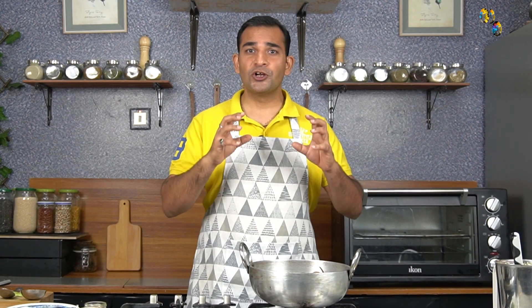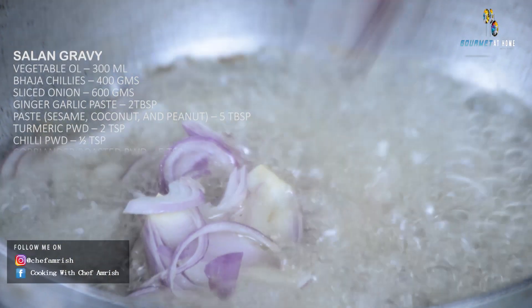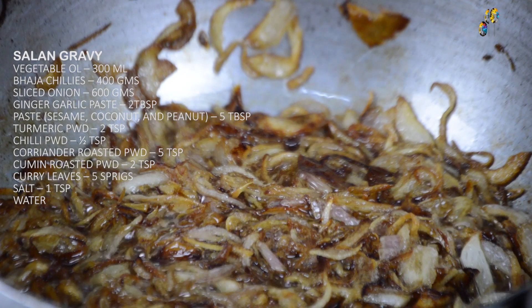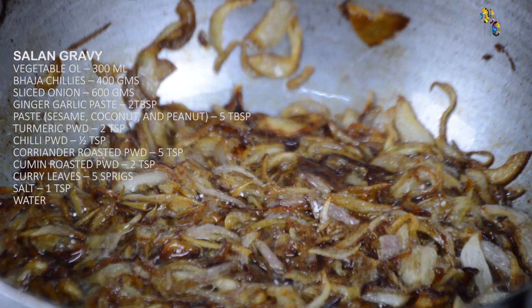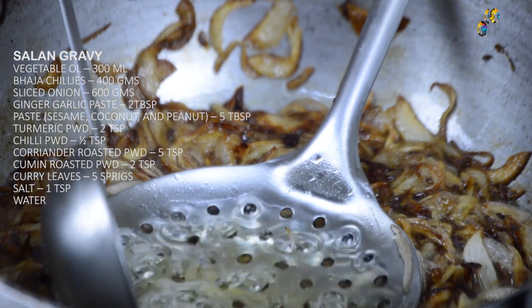The dish of mirchi ka salan got a complete makeover during the Asif Jah dynasty. In terms of textures, flavors, and aromas, the dish got more refined and got a more royal look and feel. The Nizam dynasty was so obsessed with the recipe that they mentioned in their will to pass it from one generation to another to preserve the family secrets. We can see at this stage the onions are golden brown, and now we can remove some oil and add ginger garlic paste.